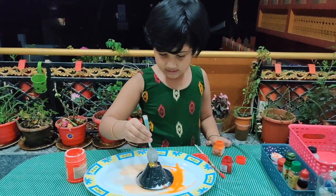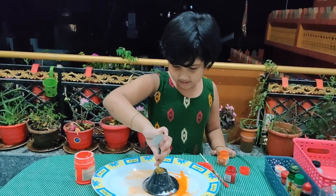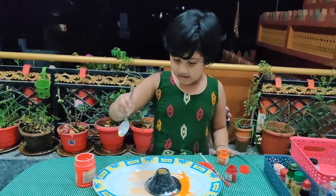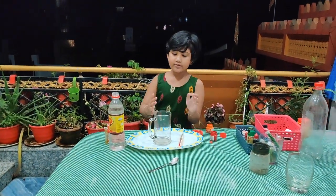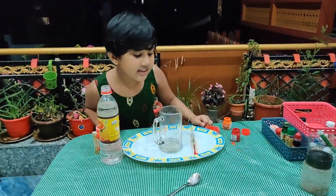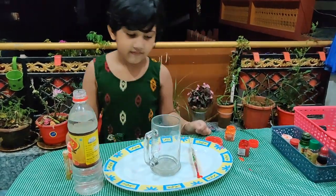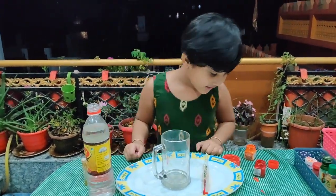I'm going to mix it. Mix it, mix it, mix it. Now I'm going to do this big glass. Make experiment in this glass? And why does it happen?